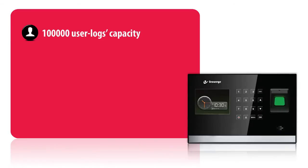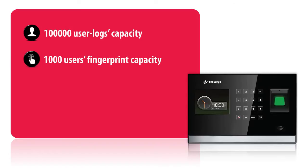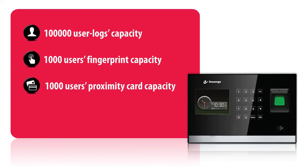A high-tech sensation, the SB90CB has been crafted to have 100,000 user logs capacity, 1,000 users fingerprint capacity, 1,000 users proximity card capacity, and 1,000 users password capacity.